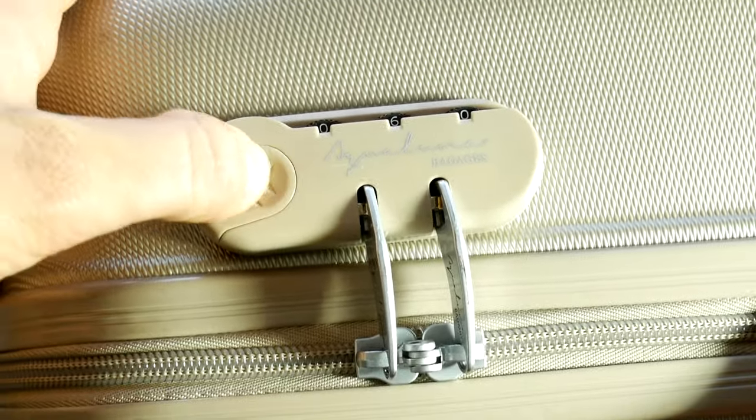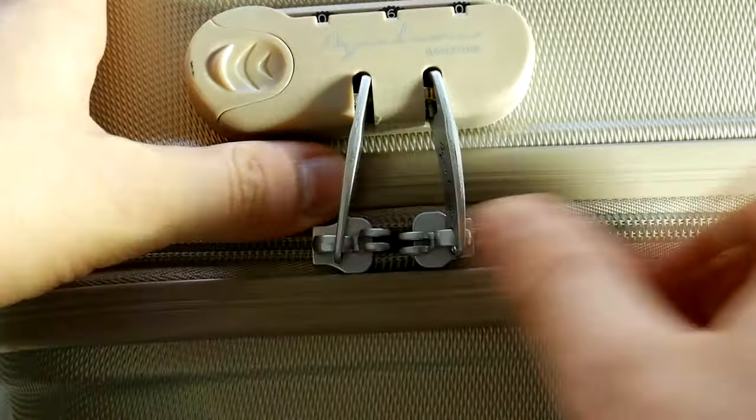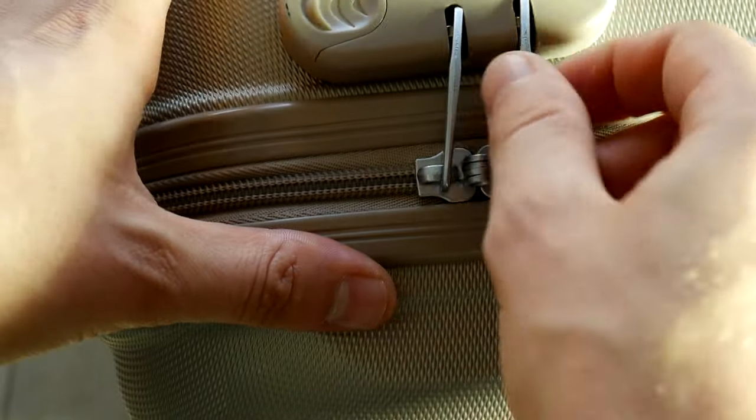Before unlocking or repairing, first you must know how the thing you want to repair works. This ideology applies in many areas, whether it is a car, electronics, or suitcase combination locks.